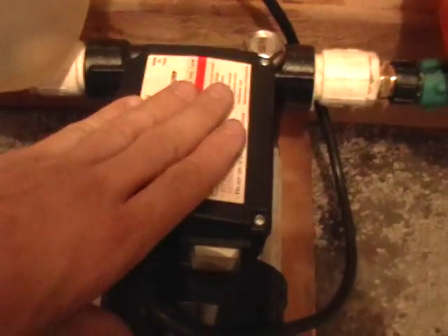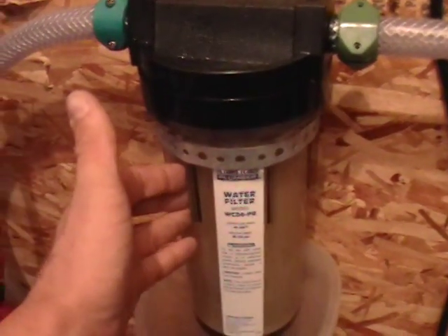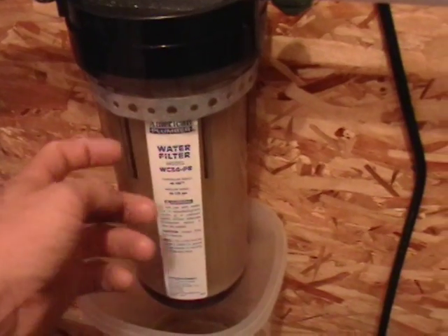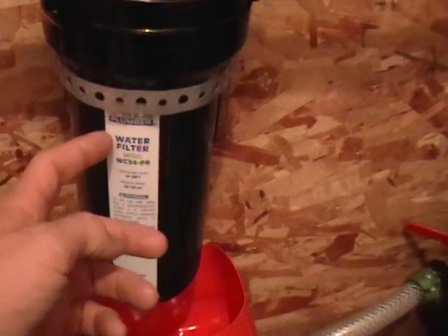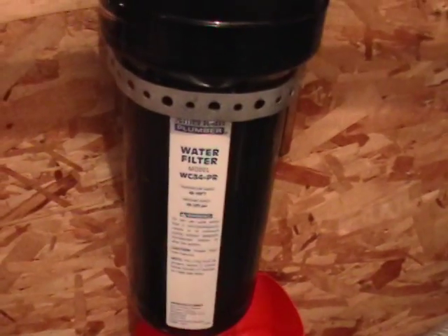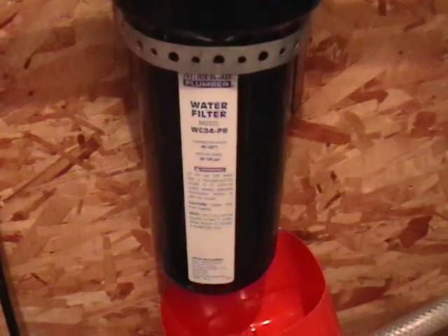From there, it runs to this pump, which we got from Northern Tool and Equipment — it's designed specifically for pumping biodiesel or oil. It runs up into the first whole-house water filter, which consists of a 20-micron filter inside. Then it runs over to the second filter — it's the same unit, just a different filter inside. As you can see, it's black, because this is a 5-micron carbon filter.